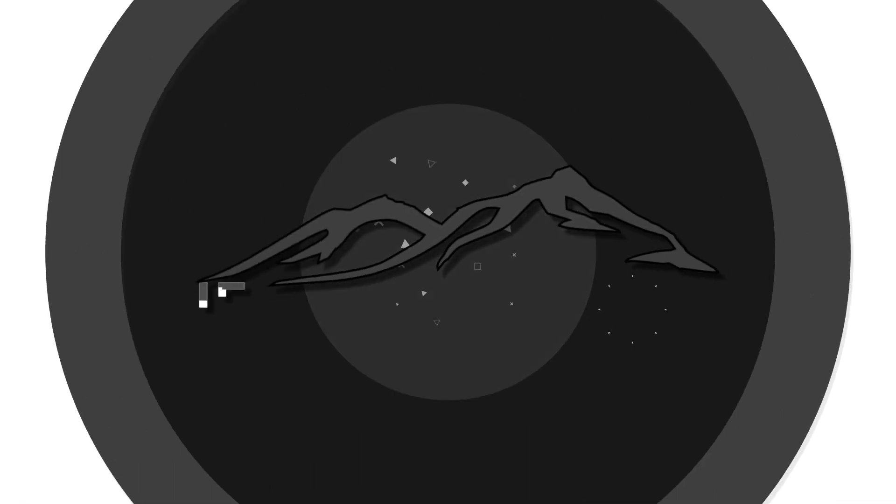We're going to talk about those annoying dust spots on your camera sensor and how to clean them up in Lightroom. So since moving to the Nikon mirrorless, I found myself battling dust spots on my sensor much more often.